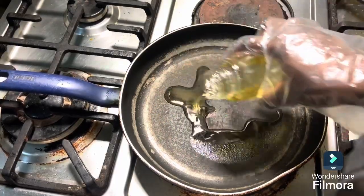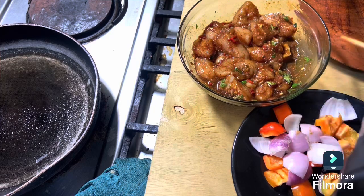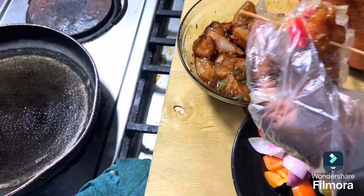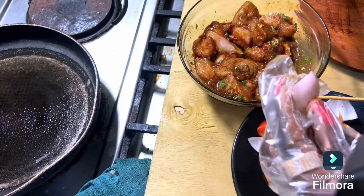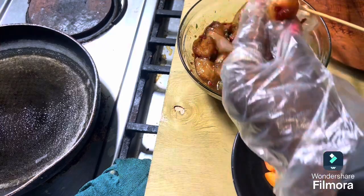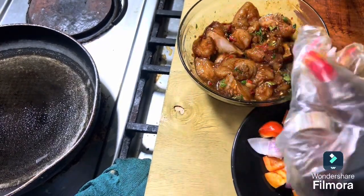After marinating, I have my onions and green pepper ready. You can use the colorful ones, but today I'm just using red pepper. After cutting everything into nice shapes, I sprinkle a very small amount of salt on it and mix everything together to give it a nice taste.